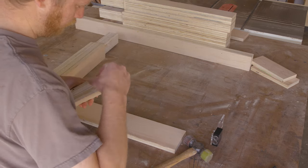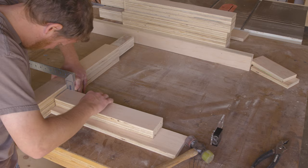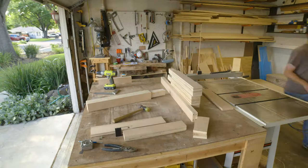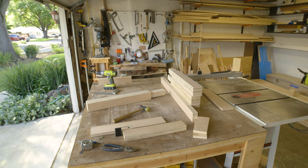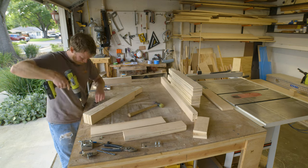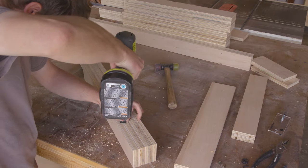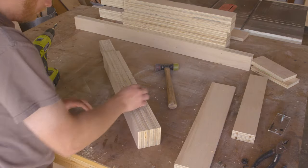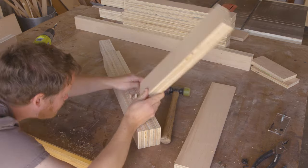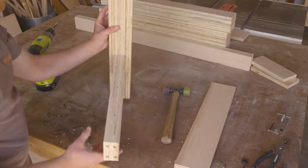Then I could insert the dowel points into the stretchers. They sit inside the dowel holes and have a point on the outside so that you can mark a second piece exactly where the hole should be. I used a square to line up the stretchers, then used a mallet to pound the pieces together, leaving a divot where I could center up a brad point bit to drill the hole. I took the faceplate off my dowel jig and used it to make sure my drill was at 90 degrees to the legs. Then I used masking tape to make sure I wasn't drilling too deep. I dry fit the pieces together to make sure that they would sit flush and square to each other.